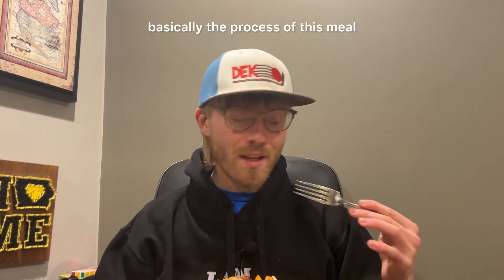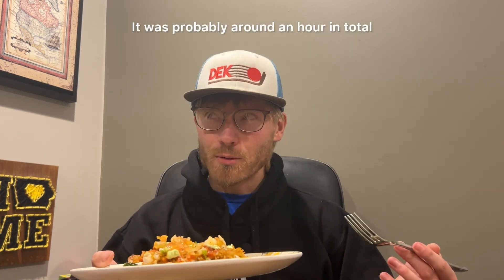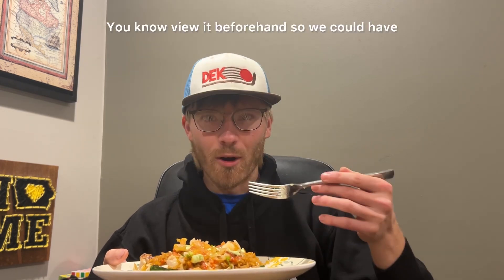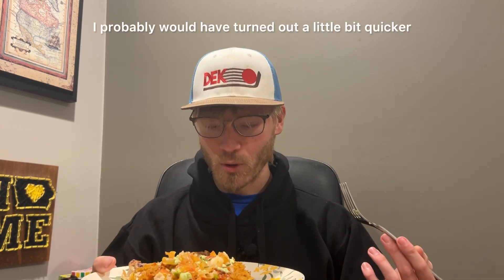Before that, basically the process of this meal — it said it was going to be five minutes prep and 35 minutes cook time. It was probably around an hour in total, but my mom and I made this together, and we didn't really view the recipe card beforehand. So we could have studied the card a lot better, which probably would have made it a little bit quicker.